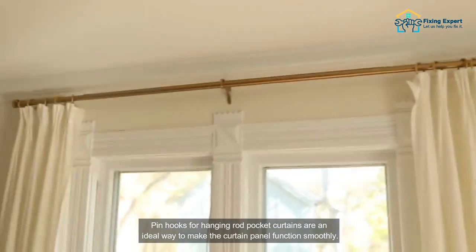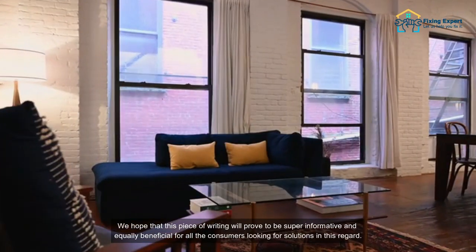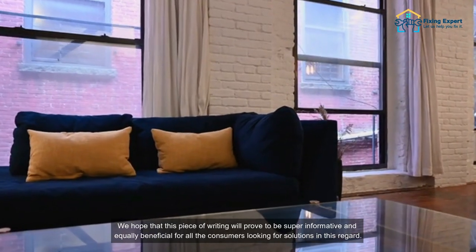Pin hooks for hanging rod pocket curtains are an ideal way to make the curtain panel function smoothly. We hope that this guide will prove to be super informative and equally beneficial for all consumers looking for solutions in this regard.